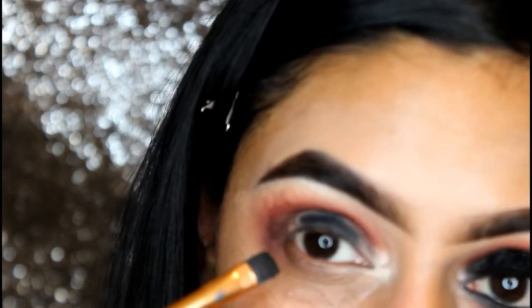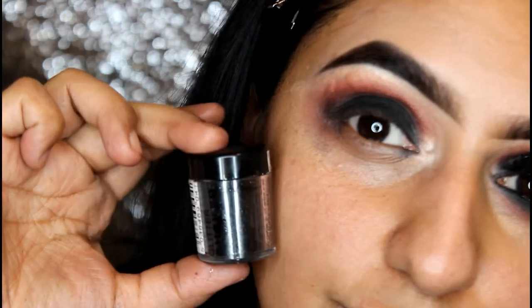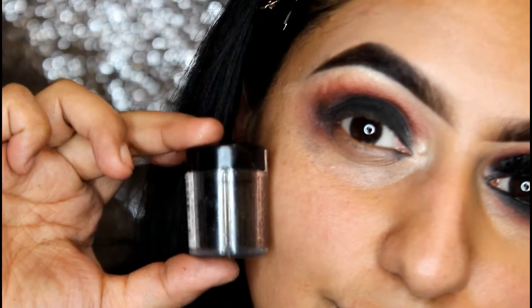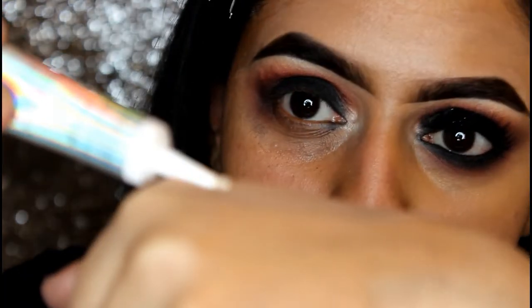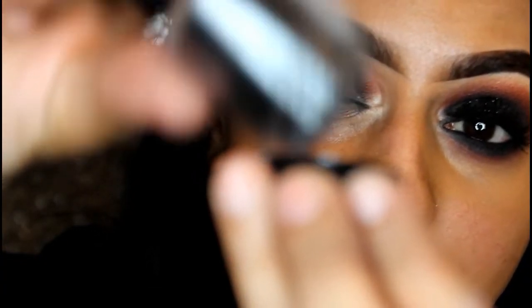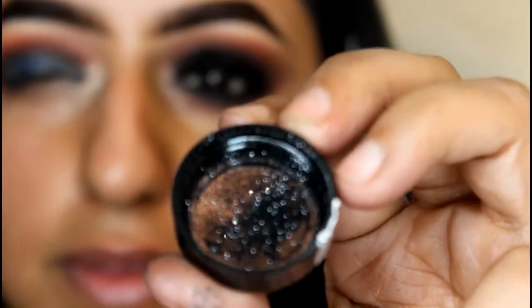Now I'm going in with Maybelline gel liner in black and popping this with a shadow brush on the lid as a base, then working Illamasqua's Obsidian on top to get a good color payoff — it just blends away beautifully. For the black diamond sparkle, I'm going in with Stargazer black glitter and NYX glitter primer. I apply the primer on my lid using a flat brush and then pack on the glitter — the sparkle is just insane.